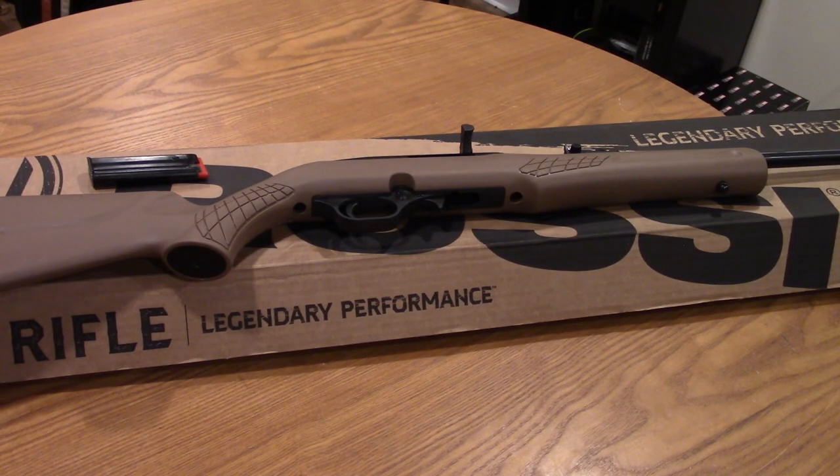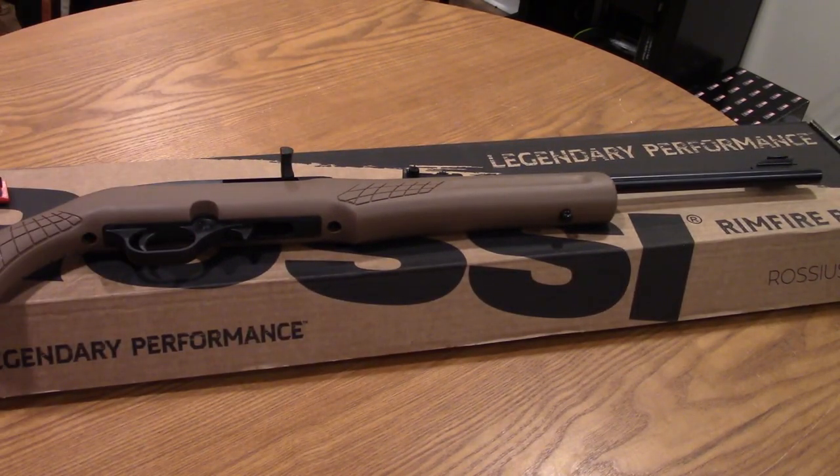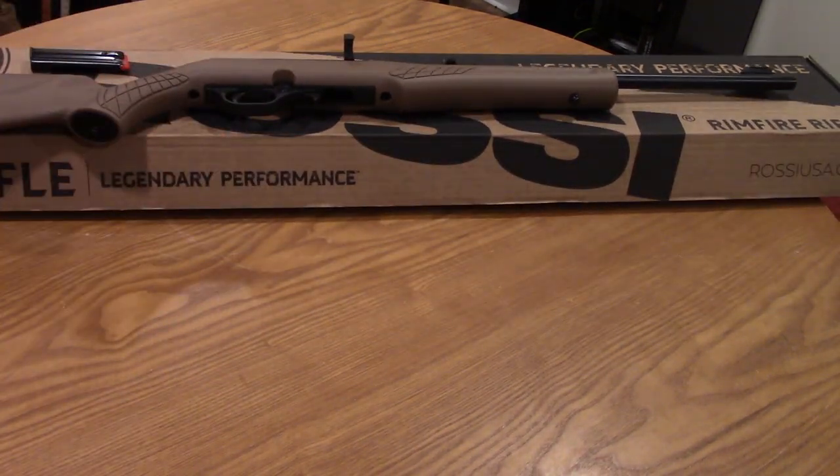The reason I decided to do a rifle for the next first-100 video is twofold. Number one, I wanted to do a rifle while I'm waiting for the Mossberg MC1 to become available, but additionally I've been using this.